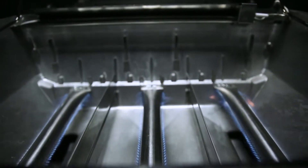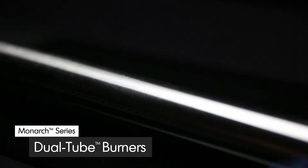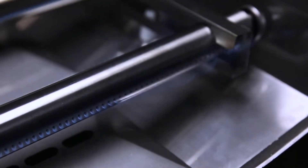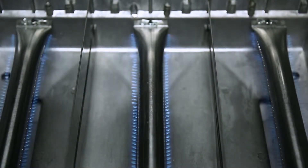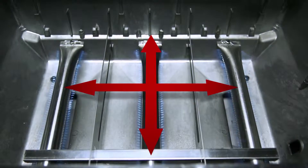All Monarch models come with three high quality stainless steel dual tube side ported burners. These powerful tube and tube burners play a key role in providing efficient heat through more than 120 ports. Each burner has two ribbons of flame for a total of six rows across the entire surface of the grill, meaning you get more flame and more heat per square inch and the ultimate in even heat distribution.